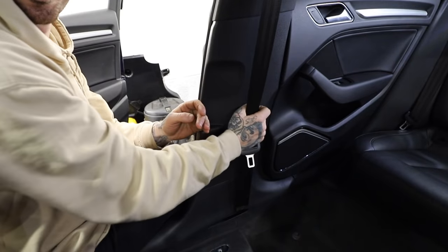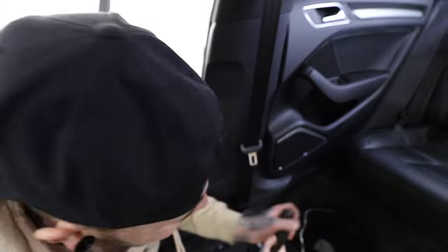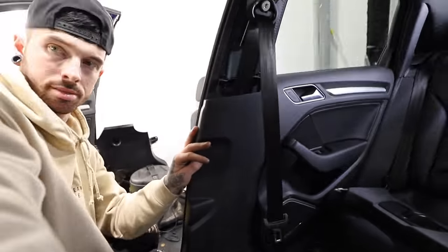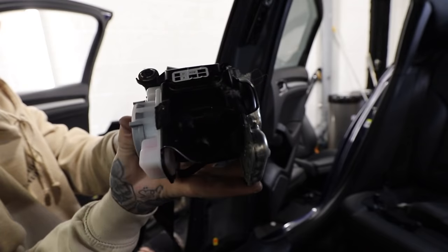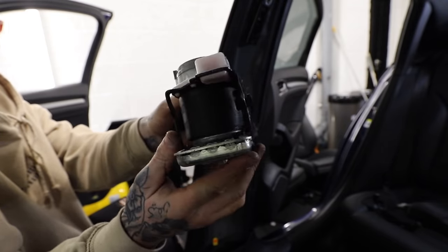Another thing I need to replace is the seatbelts. When you're in a crash these lock out — the driver clearly wasn't wearing a seatbelt in this instance because it locked in the extended position. The seatbelts are fairly easy to remove and it's only the front ones which have gone. Unfortunately the new seatbelts haven't turned up yet, so I'm just removing these ready for when they arrive. That metal part on the side is the tensioner — that's what locks out.